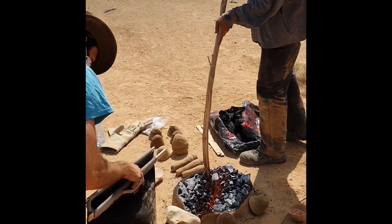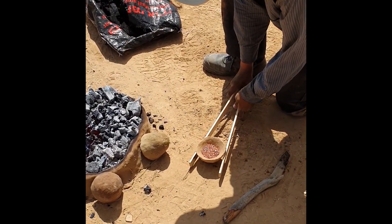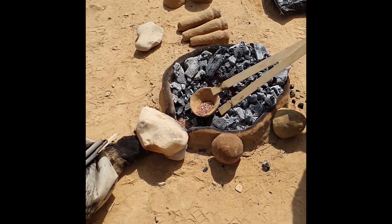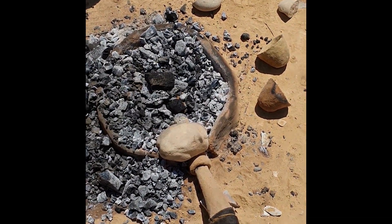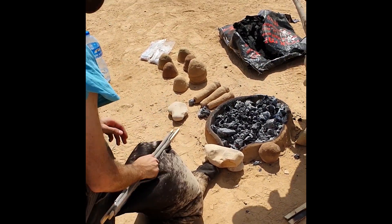Soon it was time to place the first crucible in the furnace. This would surely be a pilot run, since none of us had experience in operating this kind of furnace. This surely was not intended, but it was also the perfect opportunity to get acquainted with the furnace without the need to care about a successful run. After the crucible was covered with charcoal, it was slowly heated.